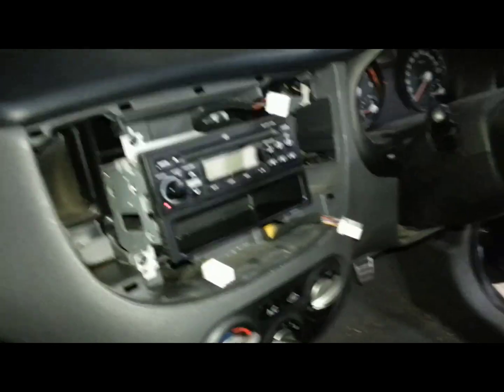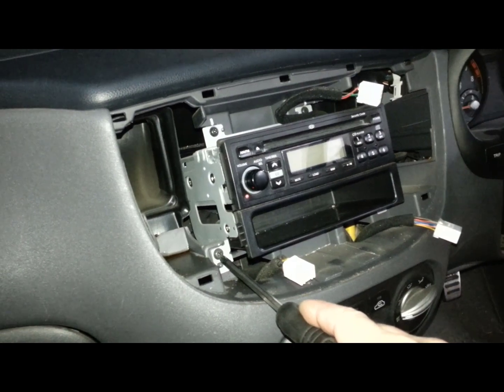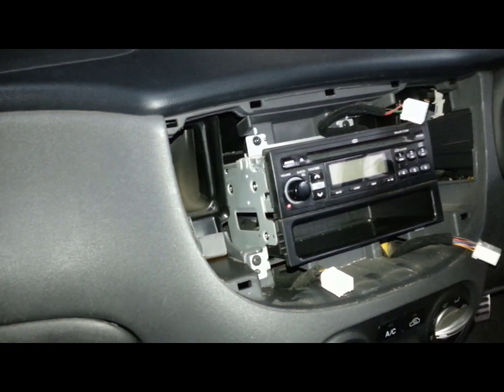With that panel out, it's just a matter of undoing the four screws — one, two on one side, and two on the other side.